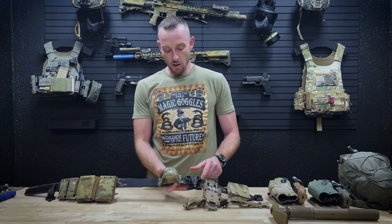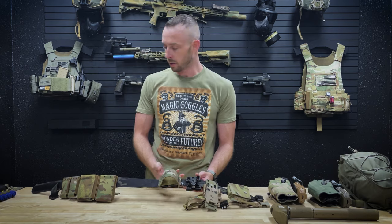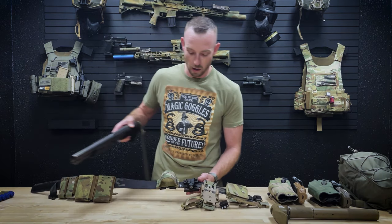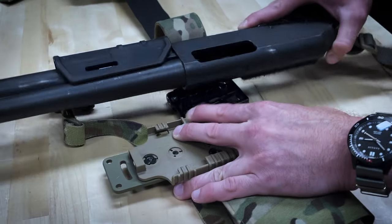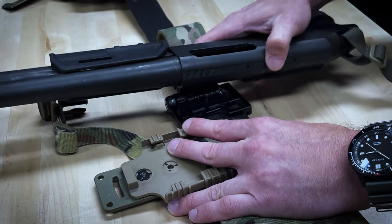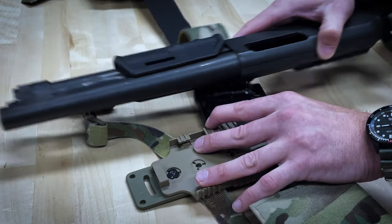Next, we've got our shotgun catch. This allows a breaching shotgun to slide right in here behind the pistol — it's got an extra level of retention to hold it in there, hooked up to our breaching lanyard that attaches to the plate carrier.